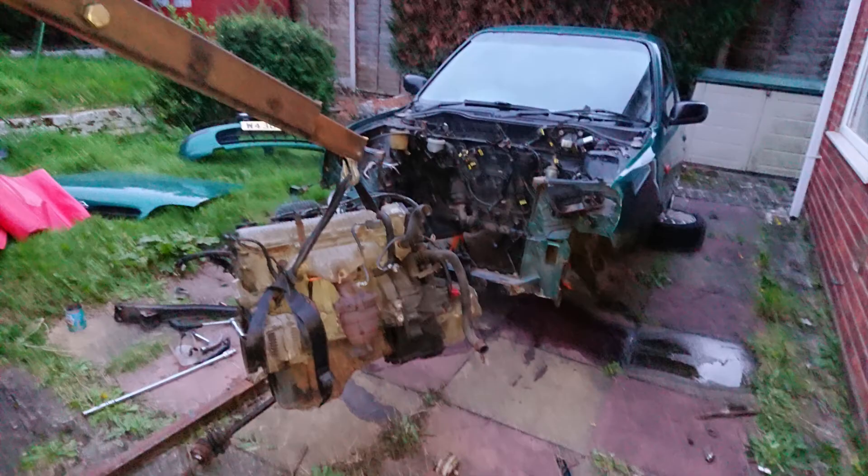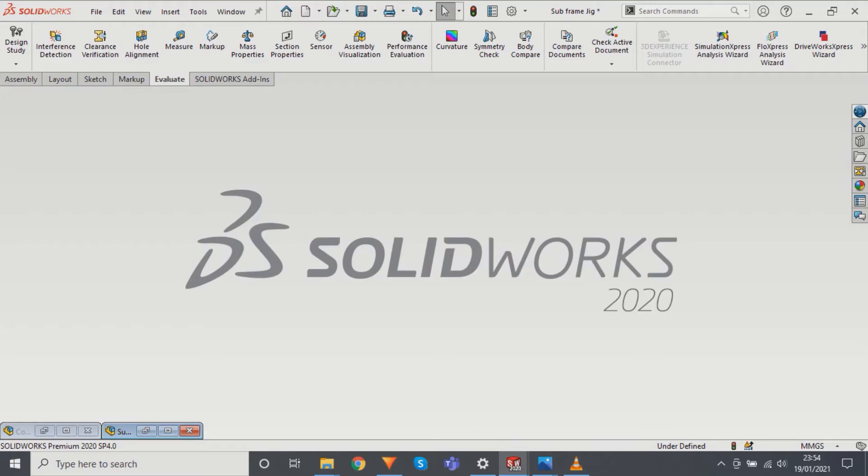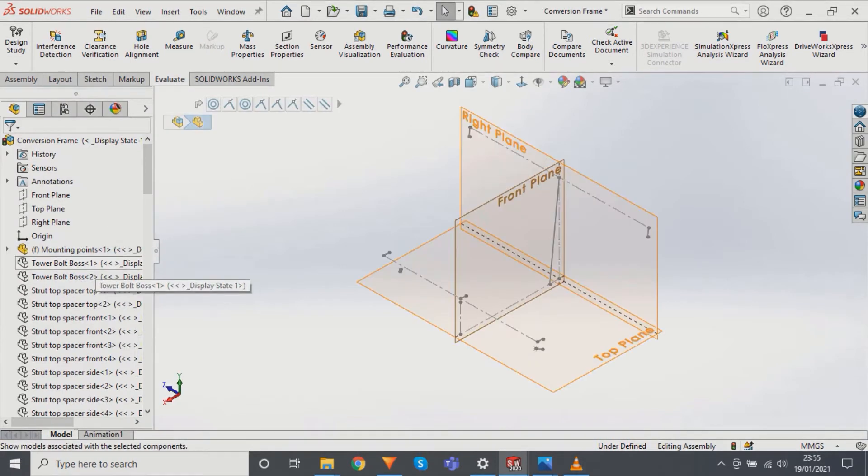One of the first things I did in this project was to convert the original CAD file, which was in a CATIA format, into SolidWorks 2020 — that's the software I currently have access to and use in my job. I converted the frame, which was originally designed as a single solid piece, into individual components and created a set of technical drawings. From these technical drawings I could then create the parts required to build the subframe.